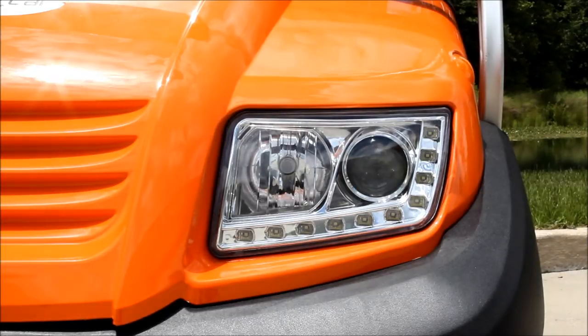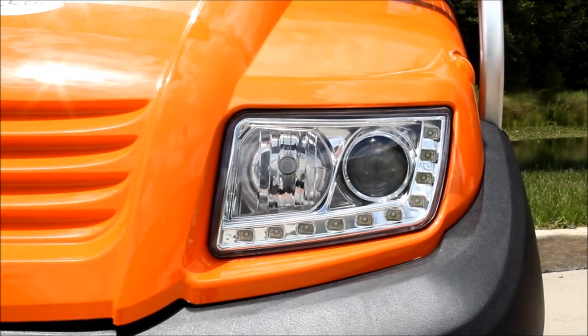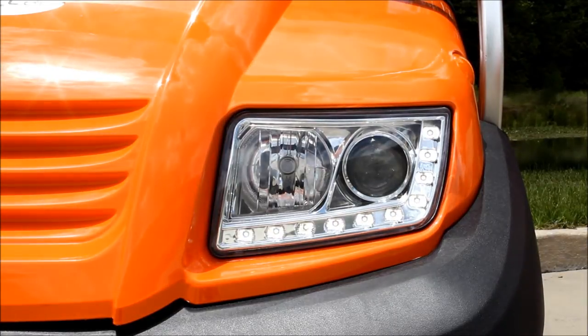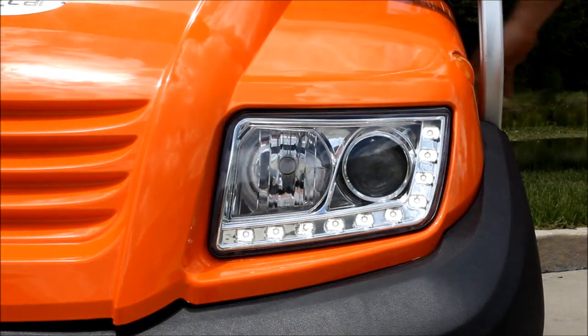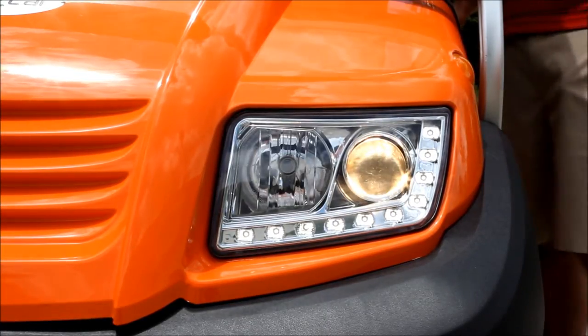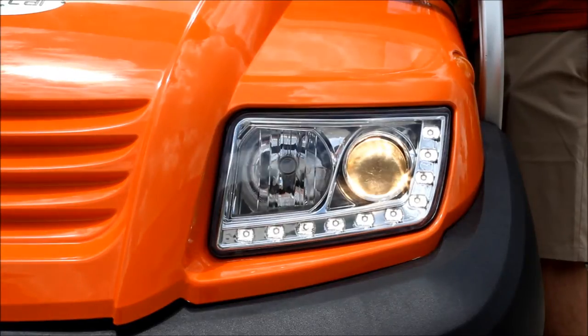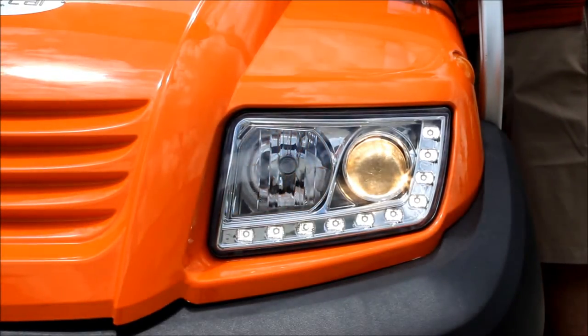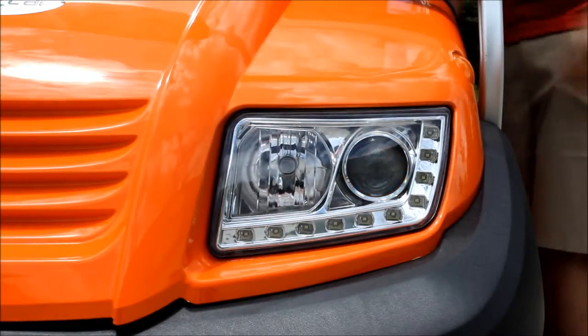The first thing I want to show you is these headlights, because these are really nice and upgraded over the headlights we use on our standard street legal golf carts. Right now you'll see that all the lights are off. When you turn the running lights on, you're actually going to get an LED light that surrounds the entire outside of the headlight. Then you've got your standard headlights, and then you also have the brights. So you have three different types of lights integrated into this one headlight unit.